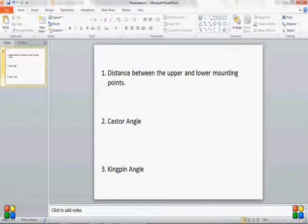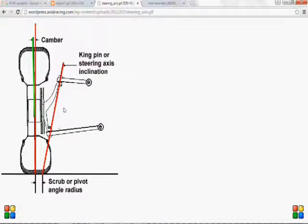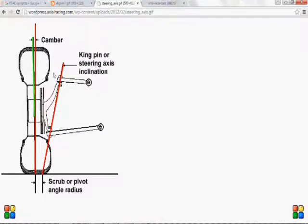The third is the kingpin angle. We have an image which shows properly what a kingpin angle is. Suppose this is your upright with the top and bottom mounting points. Here you're seeing the vehicle from the front — that's why you're seeing the tire face-on. The angle that your kingpin axis, which is the line connecting the two suspension mounting points, makes with the vertical is the kingpin angle.